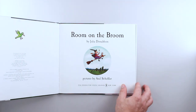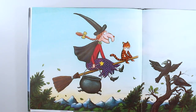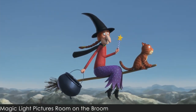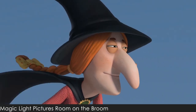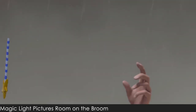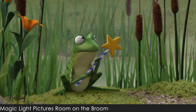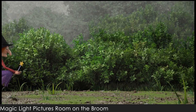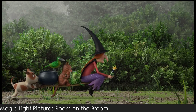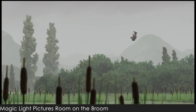Inspired by the book Room on the Broom, written by Julia Donaldson and illustrated by Axel Scheffler. The witch and her cat fly happily through the sky on a broomstick. When the wind picks up, it blows away the witch's hat, then her bow, and then her wand! With help from her new friends, the witch finds her missing items. In return, she tries to find them room on the broom. Now I'm going to show you how to make some bewitching snacks.